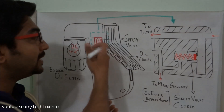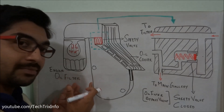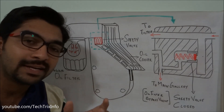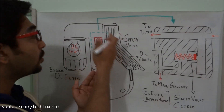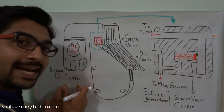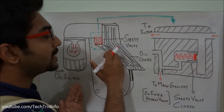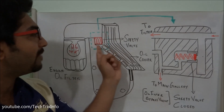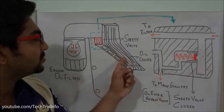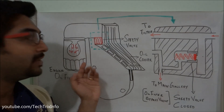To avoid that, there is an engine oil filter bypass valve or safety valve. What it does is that even if the engine oil filter gets clogged, the oil will bypass — it will not get stuck inside the filter but gets bypassed and moves towards the main gallery. This safety valve is shown between the engine oil cooler and the engine oil filter.